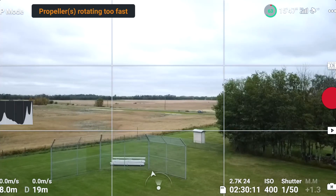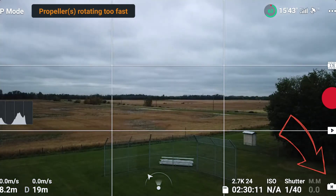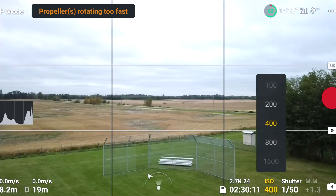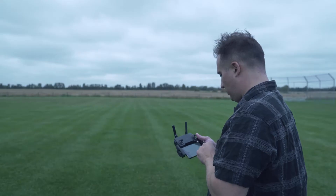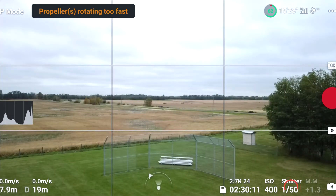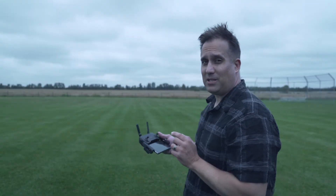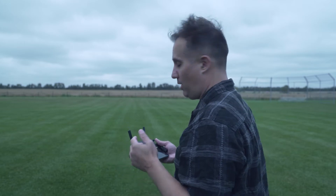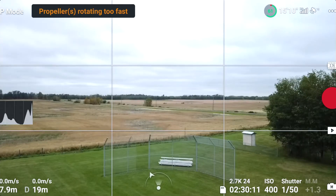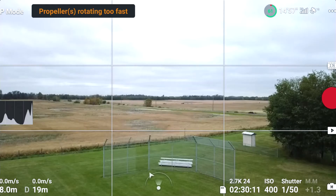Alright, so we have them in the air. So what's on the screen here in the bottom right corner — when I'm in manual mode, I can switch between auto and manual. I've got my ISO. I even have my shutter and I can control my shutter, and that's the game changer for this drone after that update: the 180 degree rule. I want my motion blur. I want to make this cinematic, but where's my white balance? It's not anywhere on the screen.